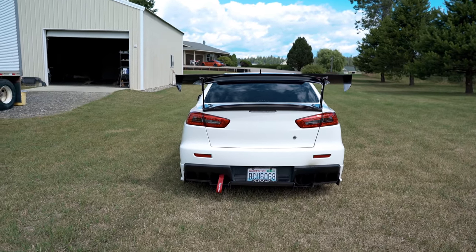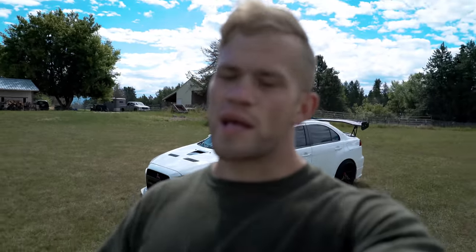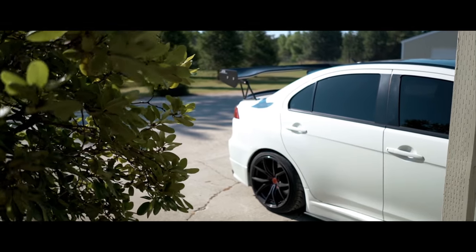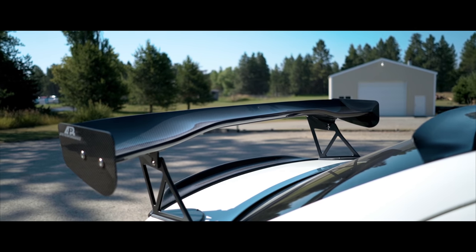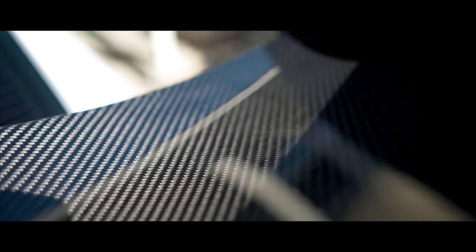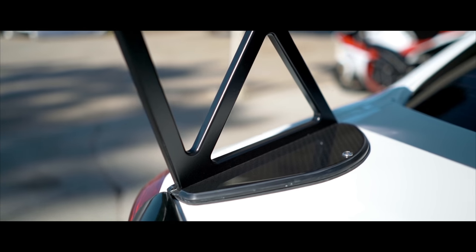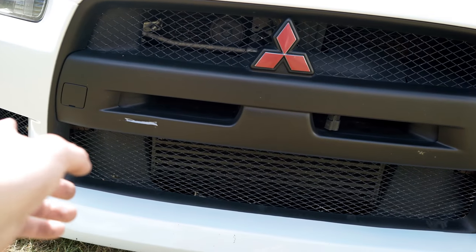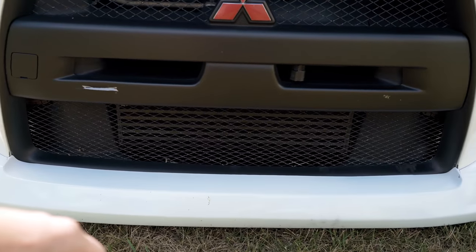What do you guys think of the wing? Go in the comments and let me know. Man I just can't stop staring at it — it looks so good now. I really like the black intercooler. I got the front bumper and all that on — let's go take a look at it real quick. It looks really good. Don't mind my cracked grill — I'm still waiting on my APR grill. They're like way on back order right now, but as soon as that comes in that'll get fixed with the carbon fiber APR grill. But wow, that black orange intercooler.